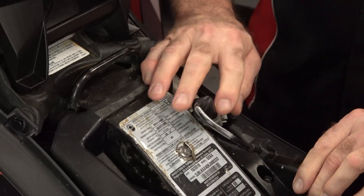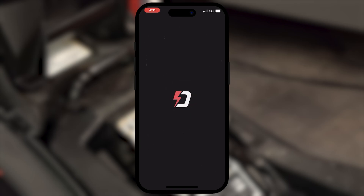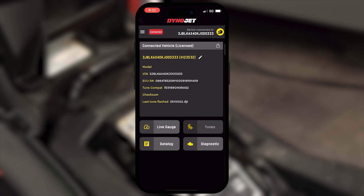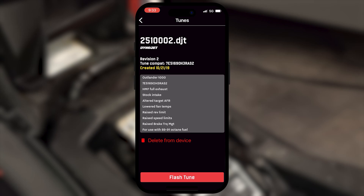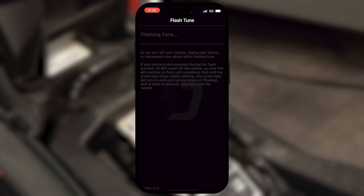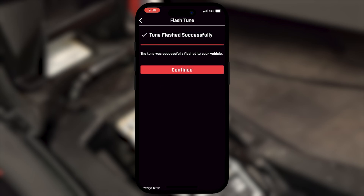Now all you need to do is go to your app store and do a search for Power Vision 4. Do an install to your phone, go ahead and open it up, and then press Scan. It's found it and you are in. Now at this point we're doing a search for the files they have at Dynojet for our particular application. We're going to head for 251-0002. We select that one and then go ahead and transfer the file. This whole process will take a couple of minutes to accomplish and it will tell you when the flash is complete. You just need to turn the machine off for at least 10 seconds to reset the ECU. It is really just that simple to get a new file loaded into the ECU.